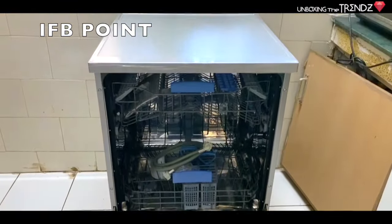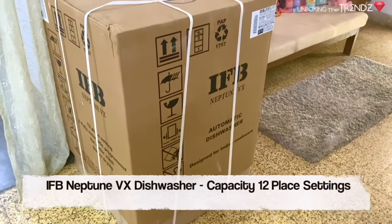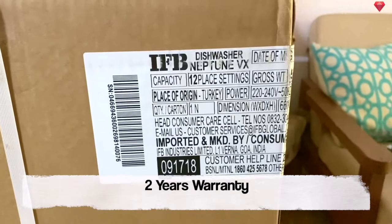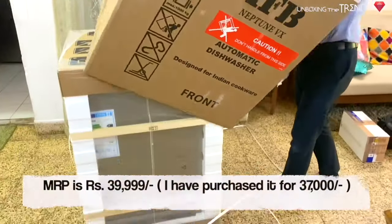I got this from IFB Points. It has a capacity of 12 plate settings and comes with a 2-year warranty. I bought it for around 37,000 rupees and its MRP is almost 40,000.